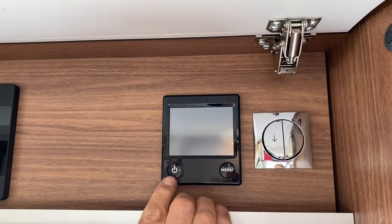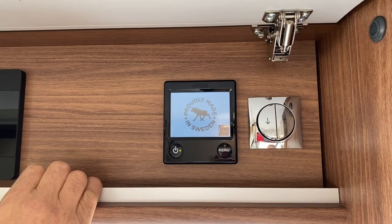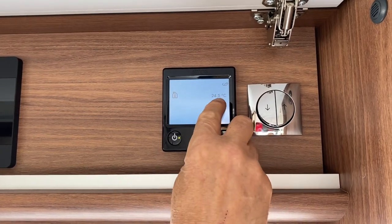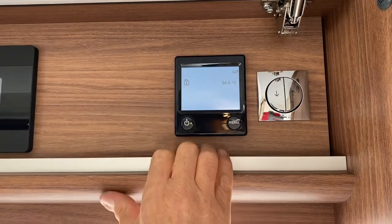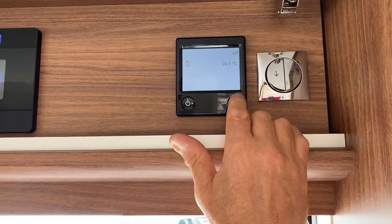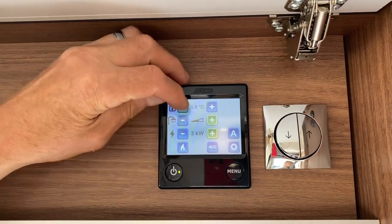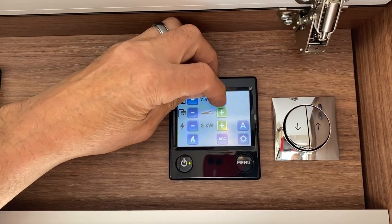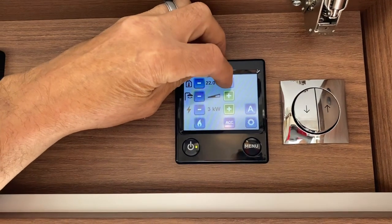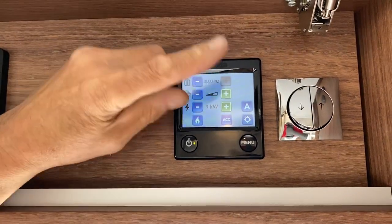Next is the heating. This Alde panel controls it. The left-hand button turns it on — wait a few seconds and it'll come to the home screen, telling us we've got hook-up in and showing the current temperature (around 24.5 degrees). To get some heating or hot water going, press Menu — you'll get four lines. The top line is temperature. I'll turn it up to 30 to show you how the panel works.